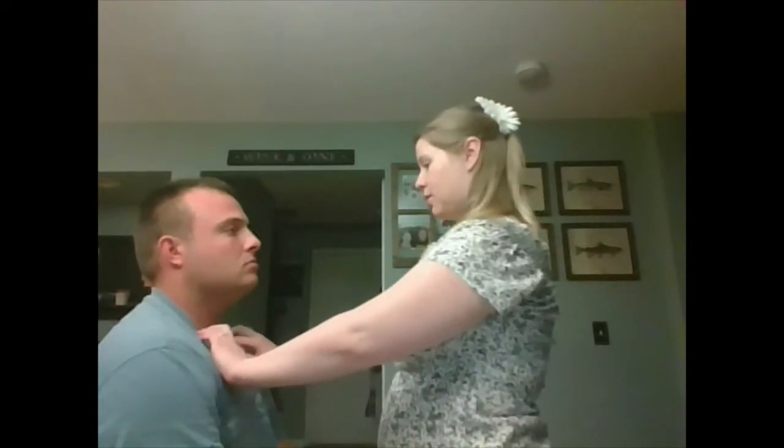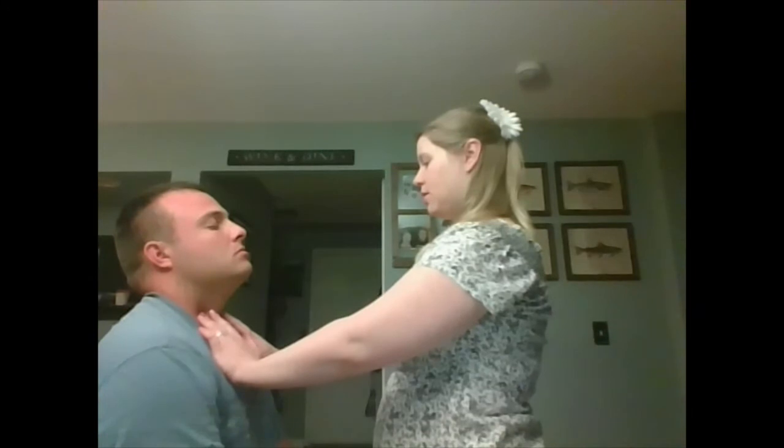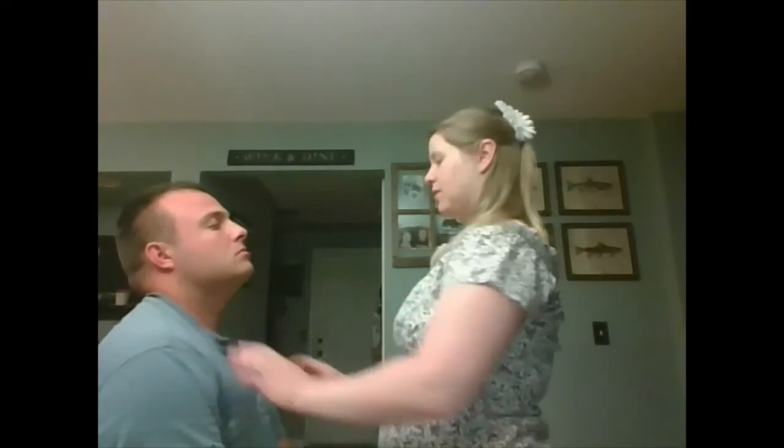Now we're going to inspect the trachea. So put your head on just the pad and the clavicle. And the trachea is midline and symmetrical.